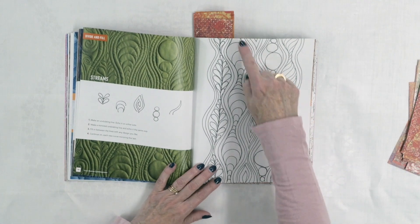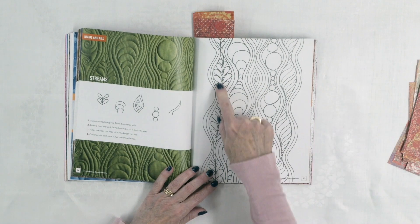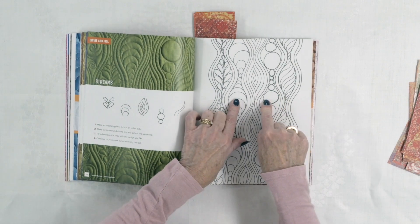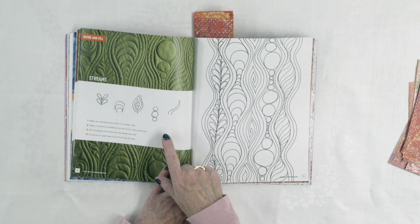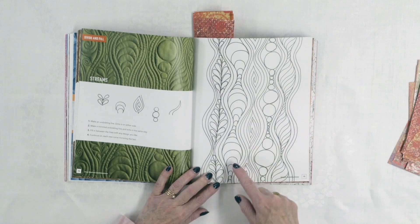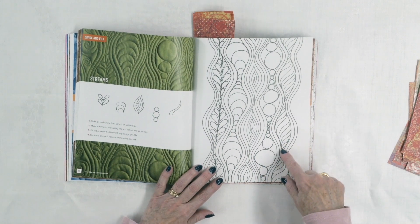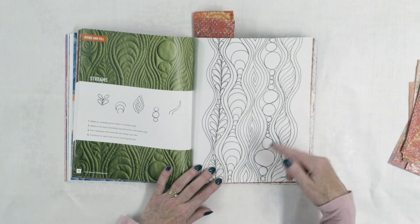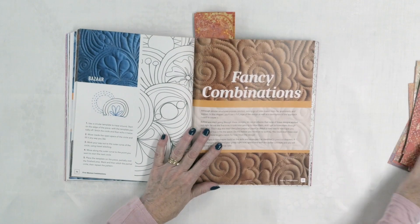I thought the one called Streams was really cool — starting with your wavy lines, and here's an example where you can break down your quilt into divisions and fill the channels with certain designs, and the spaces between with something totally different. She's using five different patterns here — one of which is the wavy lines — plus growing leaf-like things, clusters, semi-circles that remind me of a wood-grain design, wavy lines going the other direction, and pebbles. Not difficult designs, but really effective, with a lot of texture created.